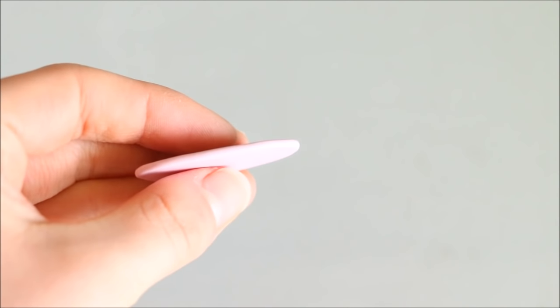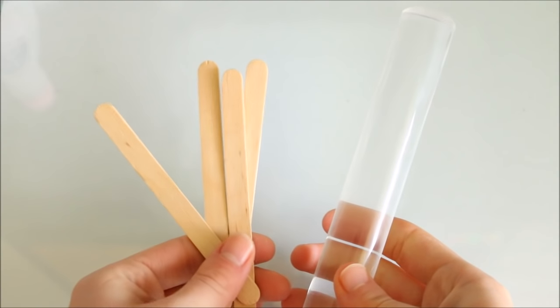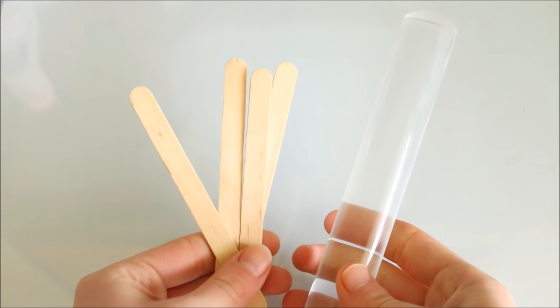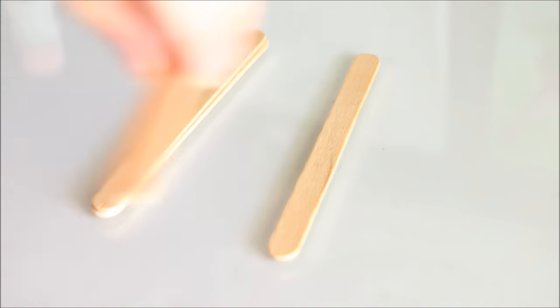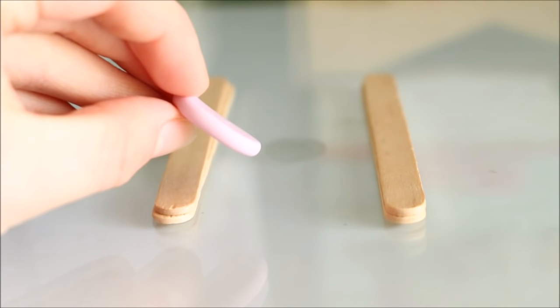If you want to roll out an even sheet of polymer clay and don't have a pasta machine, all you have to do is grab some popsicle sticks and stack up two equal piles depending on what thickness you'd like. Then simply place your clay in the middle, take a rolling pin or whatever tool you use to roll your clay, and it will turn out even all the way along.